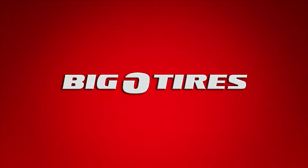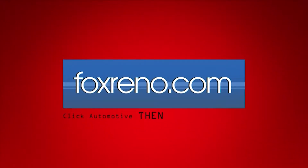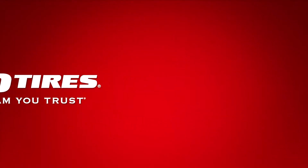This weekly Auto Matters tip has been brought to you by Big O Tires. For more helpful auto tips, visit foxreno.com or stop into your local Big O Tires today.